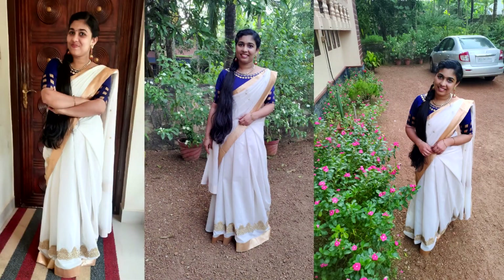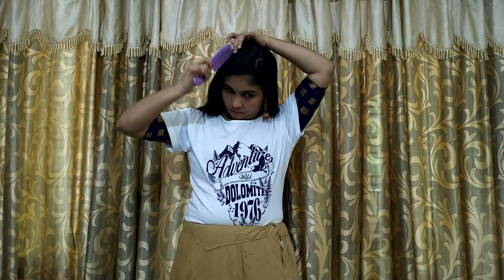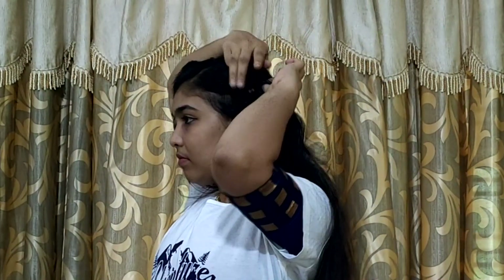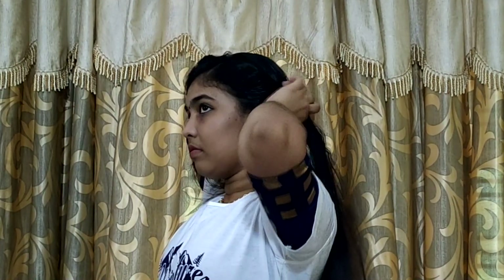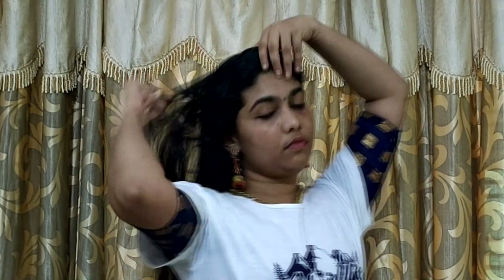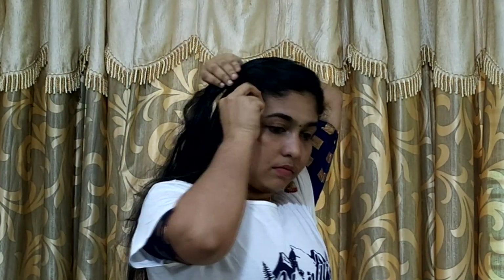I'm going to show you a very special and different hairstyle — a very casual, fashion hairstyle.